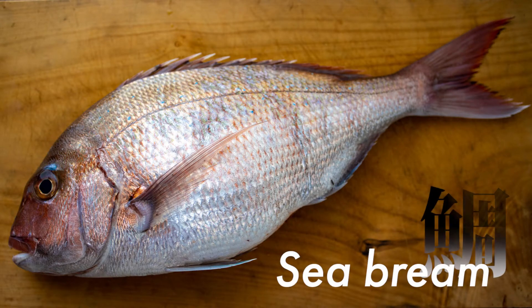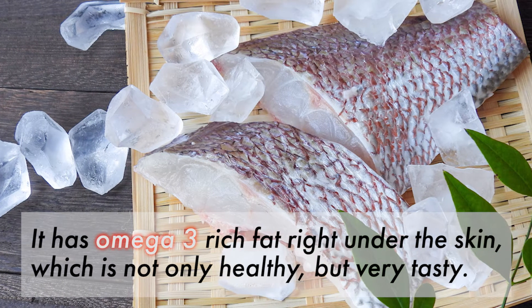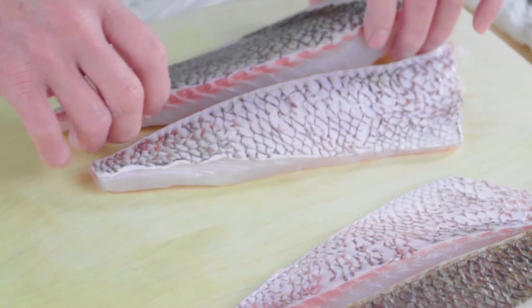There are some white fish, like sea bream, which have a layer of omega-3 rich fat right under the skin, which is not only healthy but very tasty. So make sure you keep the fish skin for sushi and sashimi as well.